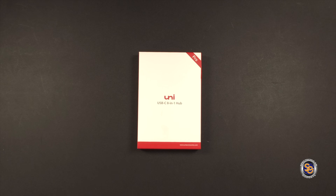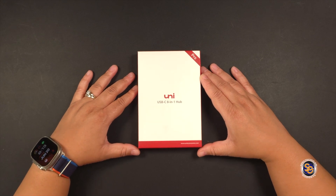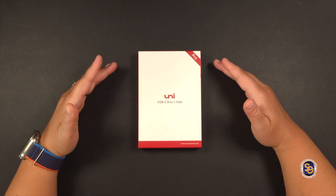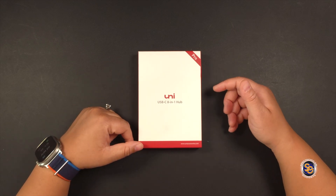What's going on everyone? It's Tay with Spectacular Gadgets. Today I'll be taking a look at the Uni USB-C 8-in-1 hub. First off, shout out to Uni for sending this over for me to try out on the channel — I truly do appreciate it. If you're interested in this hub, I have placed the links down in the description so you can pick one up. Also down in the description area, you will find a 20% off discount code.